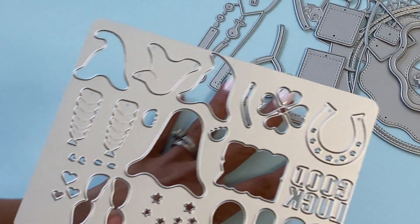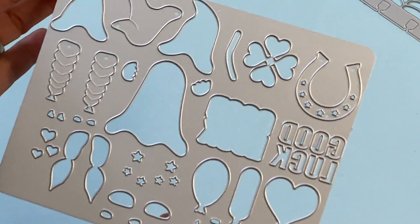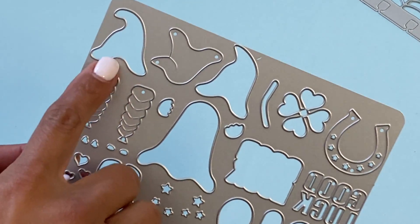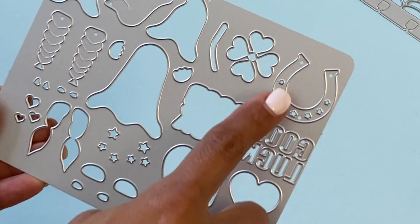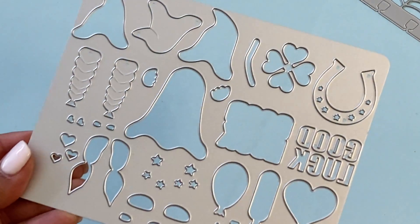The next die is this gnome girl die set, and I love the fact that all the pieces are on one die. There's little hair, you can make different size gnomes, and there are some fun additional pieces — a good luck horseshoe, balloons — really a fun little set. This is new in the shop.